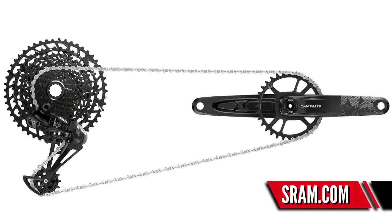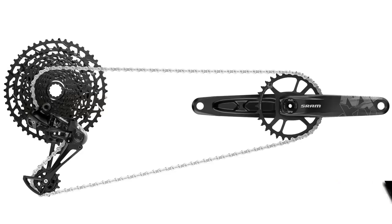Now let's take a look at SRAM's new NX transmission. This is a budget 12-speed transmission that is far more affordable and sits in line with something like the Shimano SLX transmission.